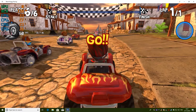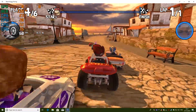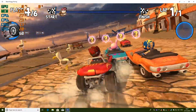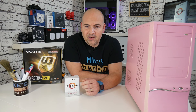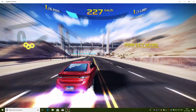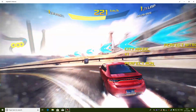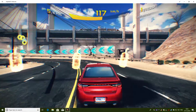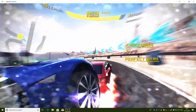Then moving on to the next game: Beach Buggy Racing. This is actually a favourite of mine from the Microsoft Store — the game is free, you can just download it and play it. It's a very casual game but it has quite an addictive property to it. Sticking with Microsoft Store titles, we've then gone on to Asphalt 8, which is another favourite of mine. I quite like playing it — it's a good distraction and it actually looks quite nice and plays quite well.